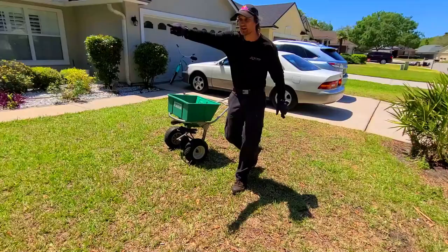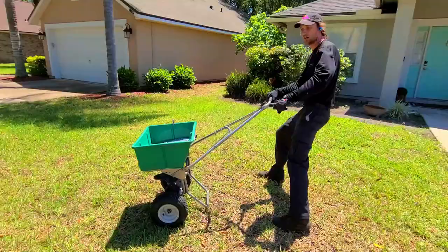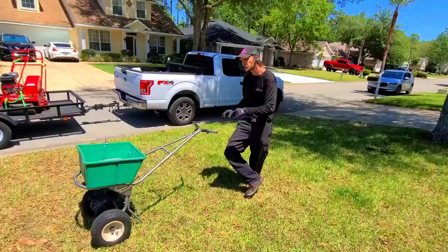The only spot left is this middle section. There are several ways you can do it. The way I would clean this up is finish going forward here — that front's done, stop, come back, go right to the center. We just fertilized this whole yard and it all got evenly covered, so there's not going to be any streaking spots. That is an even fertilization.